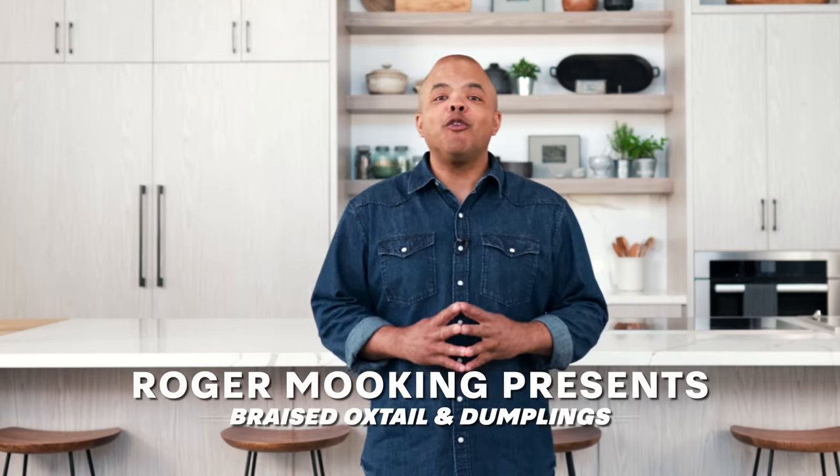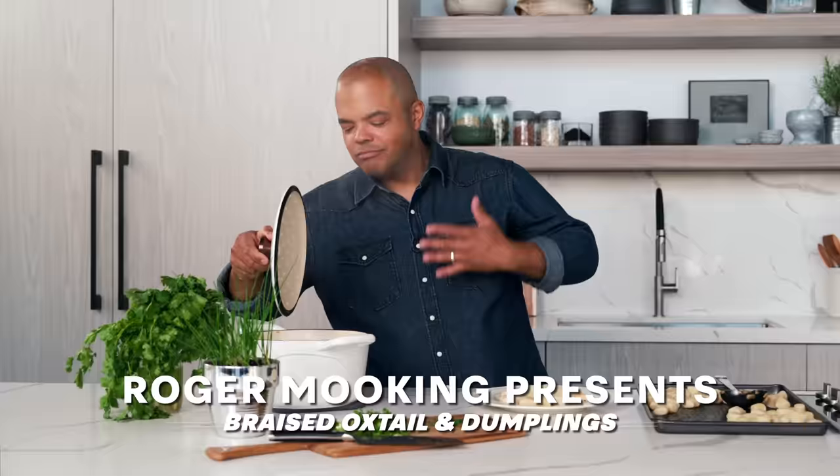Hi, I'm Roger Mooking. I've joined forces with Miele Canada to improve your culinary adventures. So stay tuned for recipes and videos.